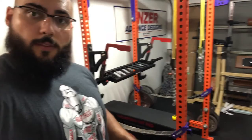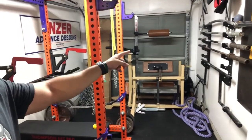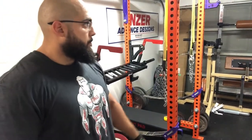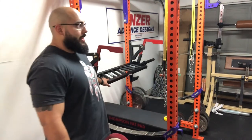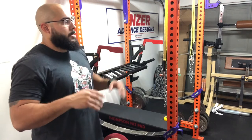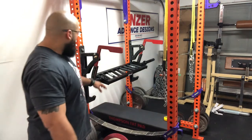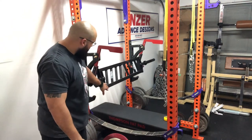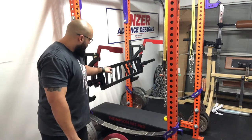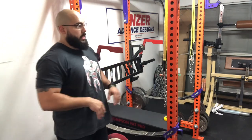Another thing: if you have a horizontal wall mount where the bars just run left to right, this might not fit on there depending on how big the gap is. Also, it might take up two storage spots — it's obviously not just straight across like a regular bar, so this added dimension will cause you to take up two storage spots whenever you put it up on the wall.